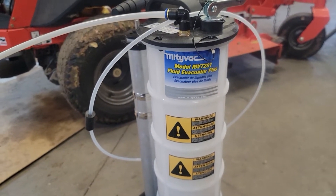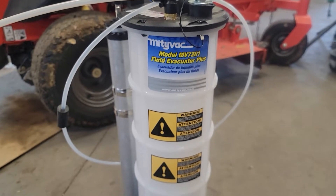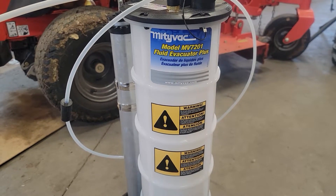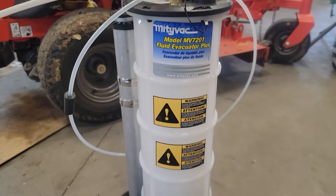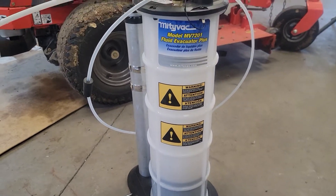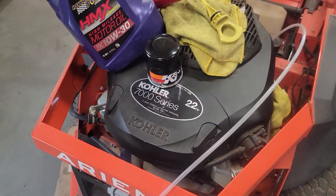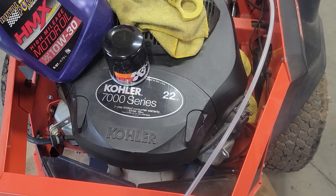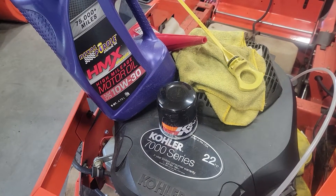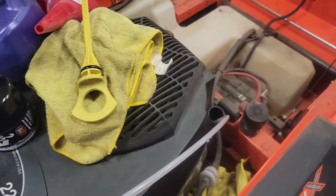We're gonna change the oil for the Aaron's Icon X using the Mighty Vac MV7201. It holds like 10 quarts — I've already sucked it out most of the way when I remembered to make a video. This is the Kohler 7000 series 22. Got a deal on this stuff at Amazon; it calls for two quarts of 10W-30. You run the hose right in the dipstick.